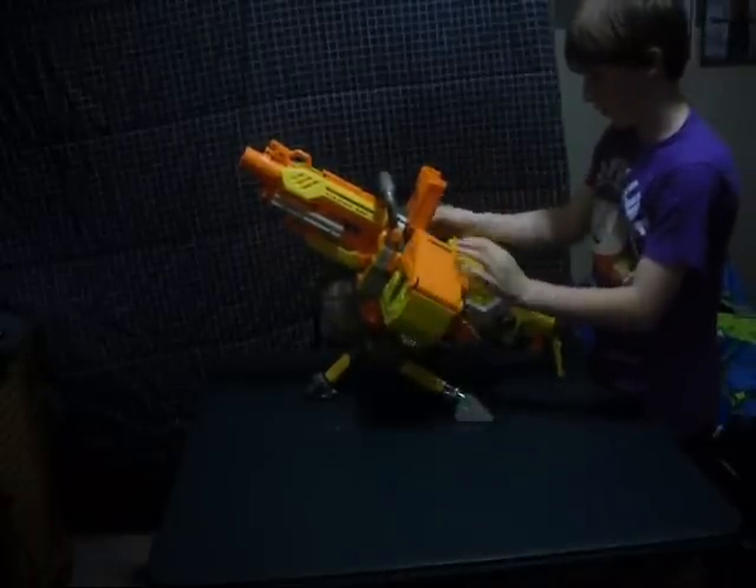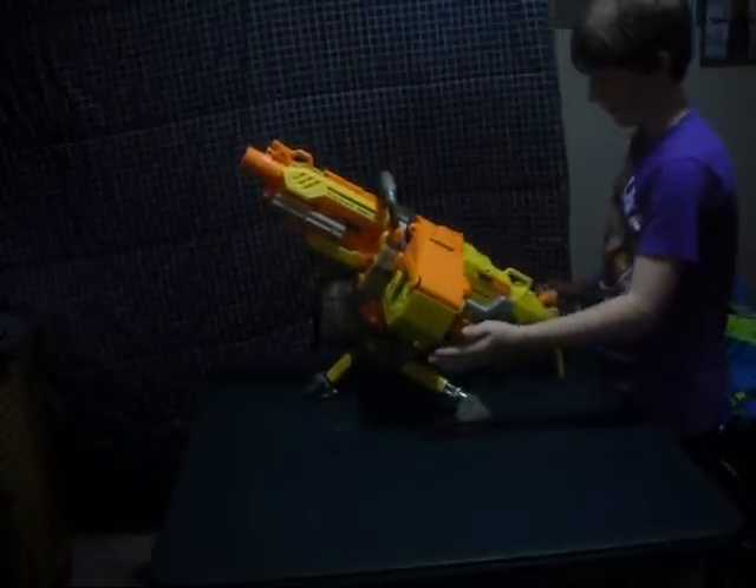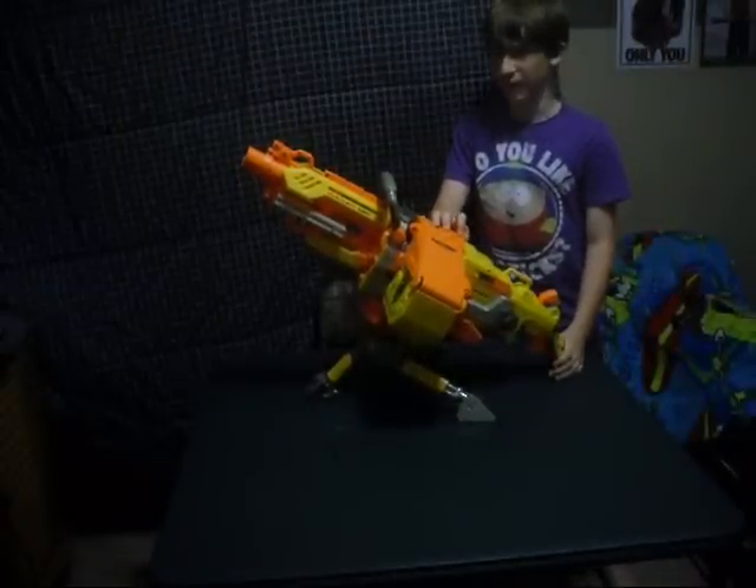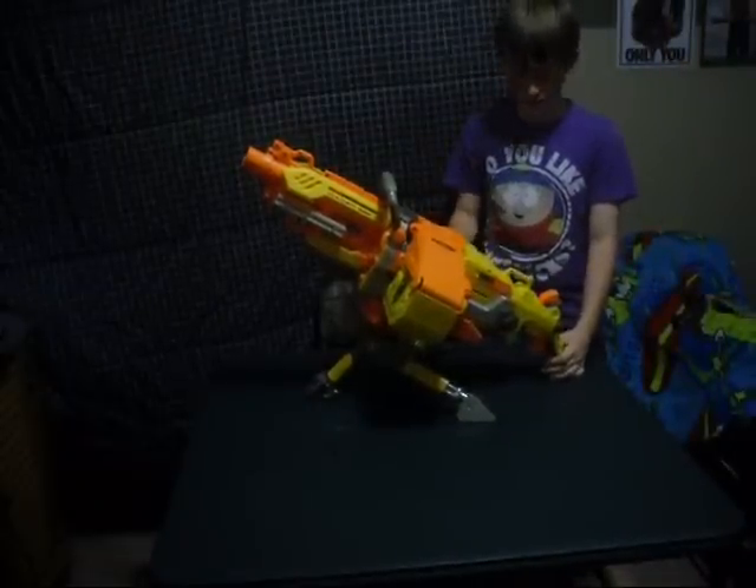It's a decent gun — probably the best Nerf gun they've ever made, besides one of the pistols I have, which I will not review because it's from maybe 2003 and it's really old, way outdated.